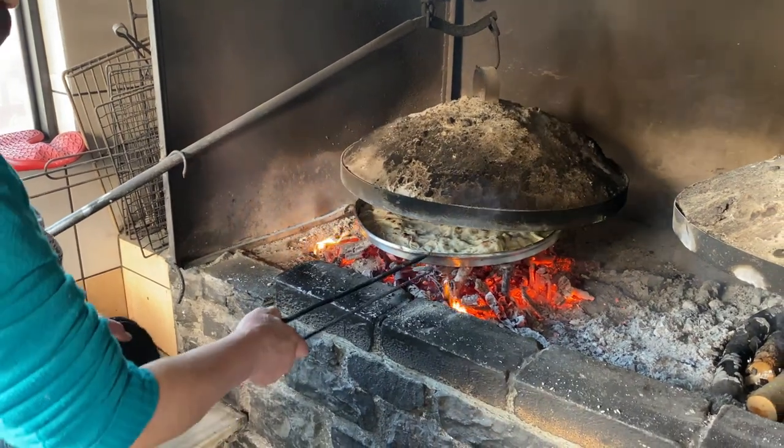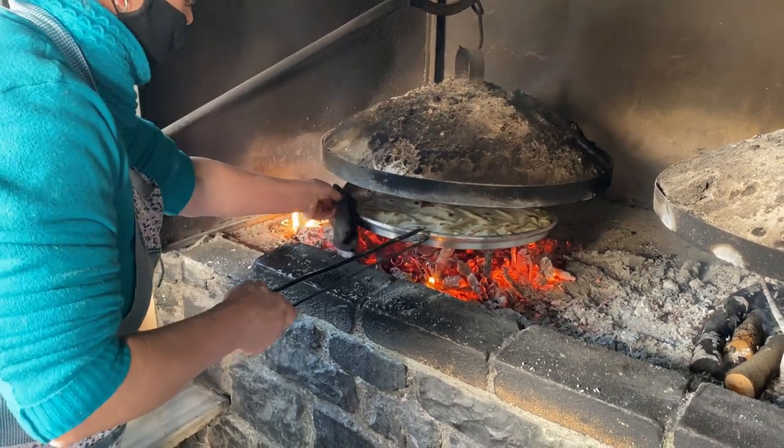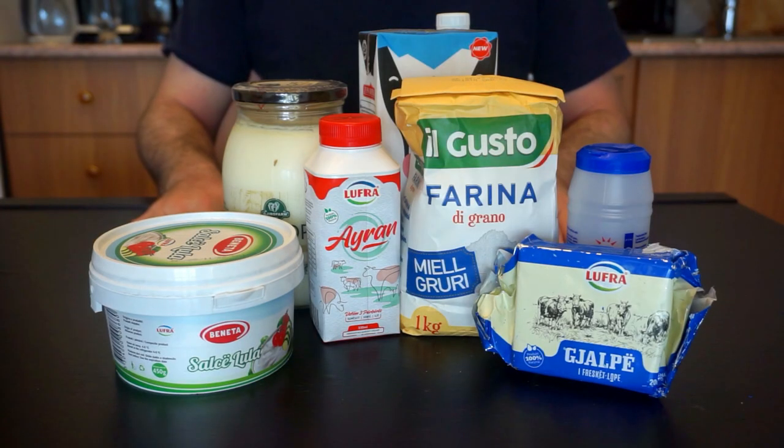A true flija should be cooked in something called a saç, which is a circular oven filled with charcoal. We're going to make the oven version today, as I couldn't get my hands on a saç, unfortunately.